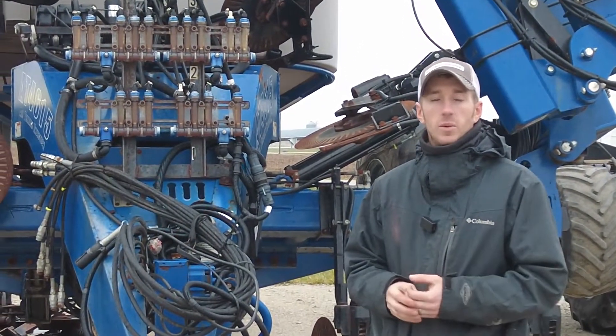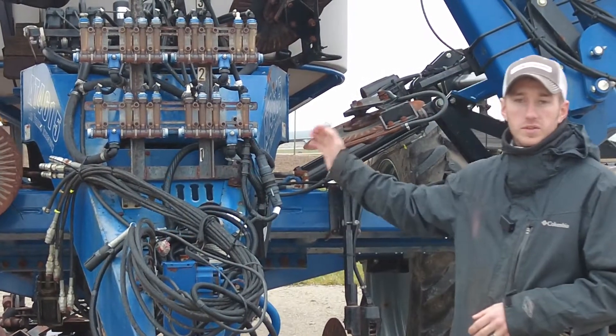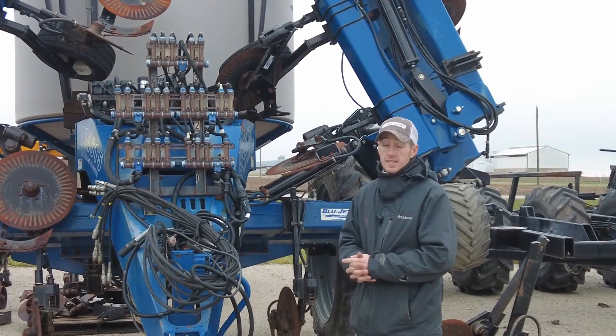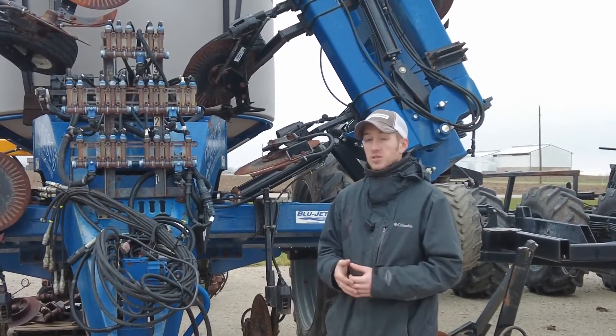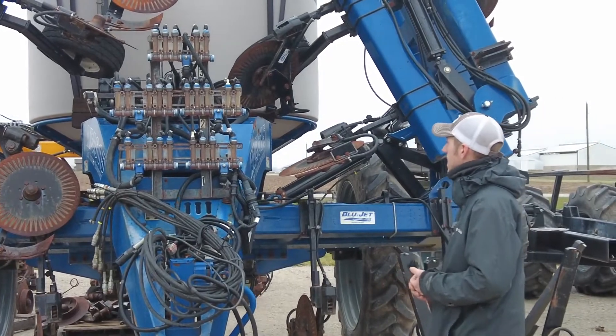Hey guys, Adam Fennig here with Fennig Equipment. I am on the lot here at Coldwater, Ohio going over some of our equipment, and behind me here we've got an AT4615. It's a 25 row, 60 foot liquid side dress applicator.